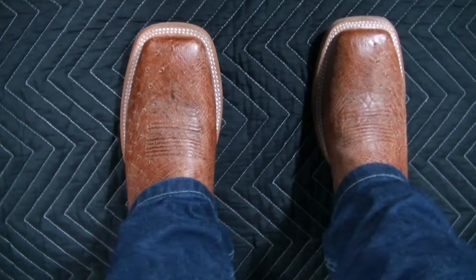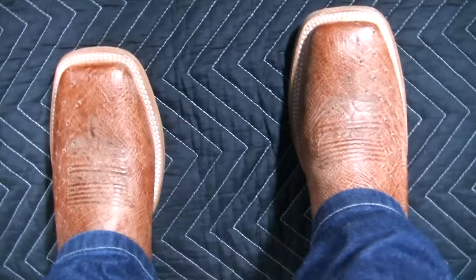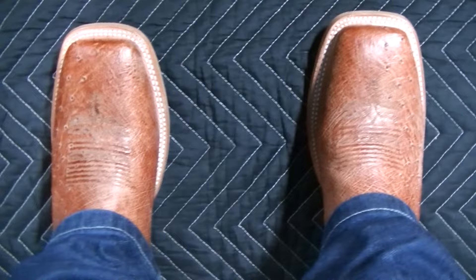Here's the POV. You can see that wide square toe and the double-stitched welt. I'm not so much a fan of that toe shape, but I really like the color and the fact that you have the semi-quills on the one-third portion of the vamp toward the outside. It looks really cool — I'm loving the color and texture of Smooth Ostrich.